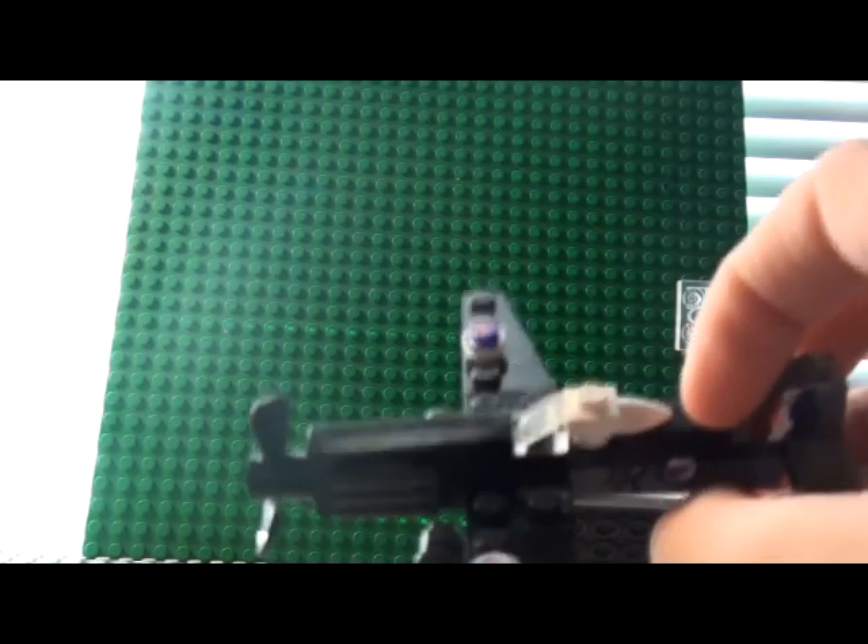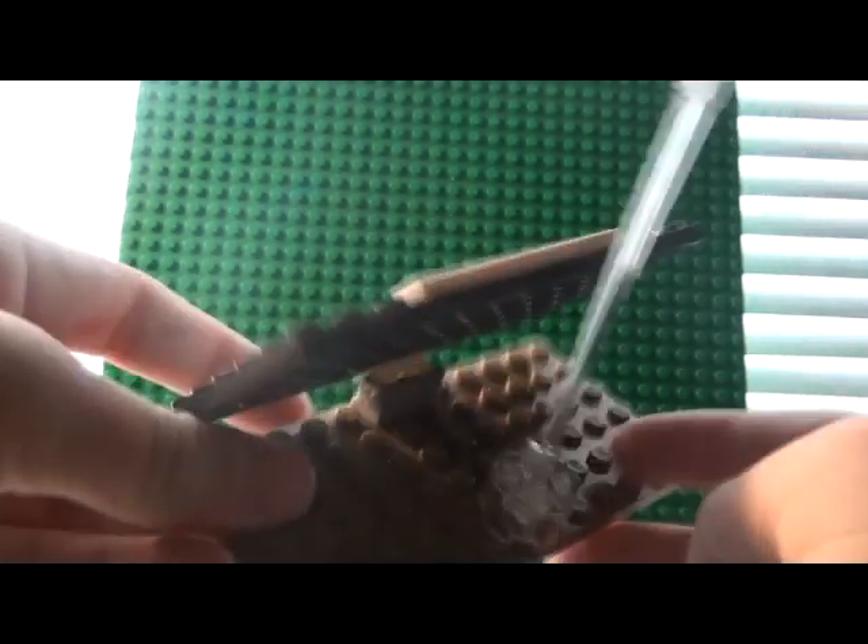You can blow on it like a little pinwheel — pretty cool. And then I just made this really quick stand, taking a see-through piece.